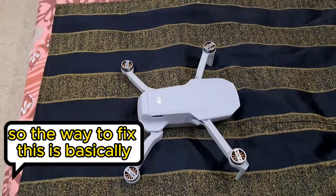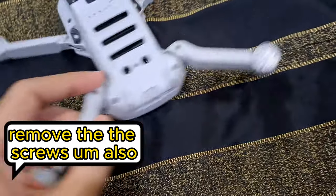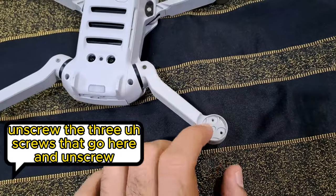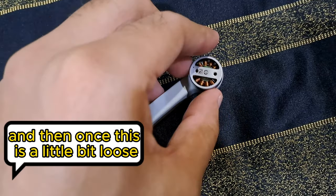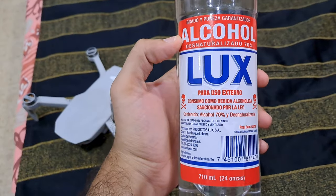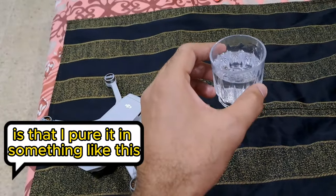The way to fix this is basically to remove all the propellers, remove the screws, and also remove the little cushion that goes here. Unscrew the three screws that hold it, get the propellers off, and then once it's a little loose, rub it in alcohol. For this one I'm using 70% alcohol.